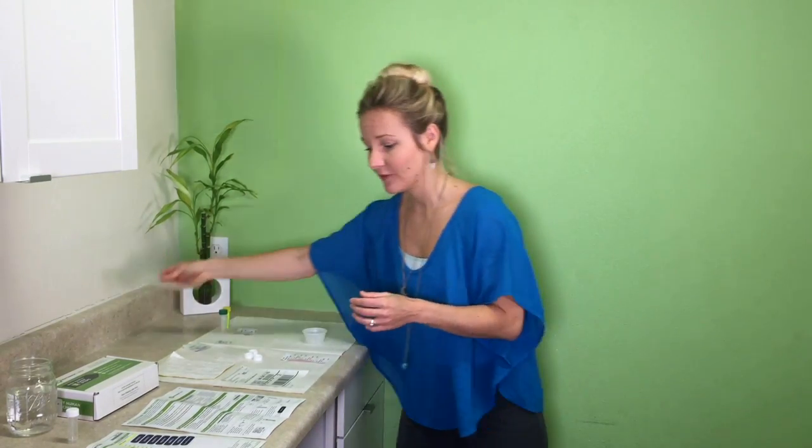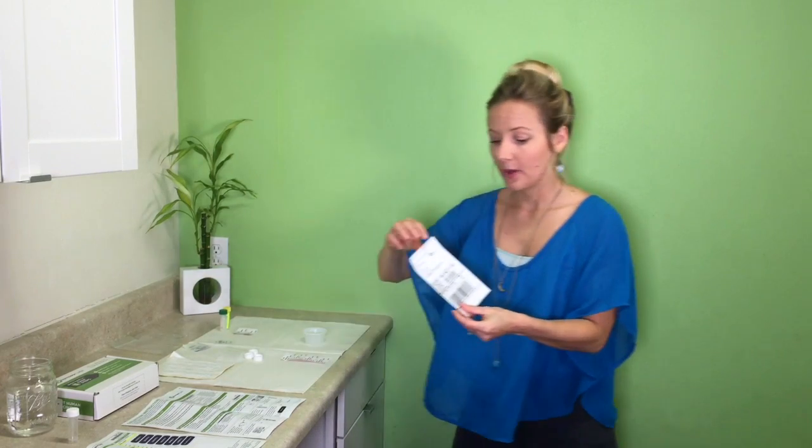Everything goes into the box — it's very simple. The lab provides a shipping label, so put that on the outside of the box and drop it off. This ships via UPS and you can drop it off at any UPS store. Thank you so much for watching this video. If you have questions, please feel free to call us, and I look forward to seeing the results of your neuroadrenal panels.